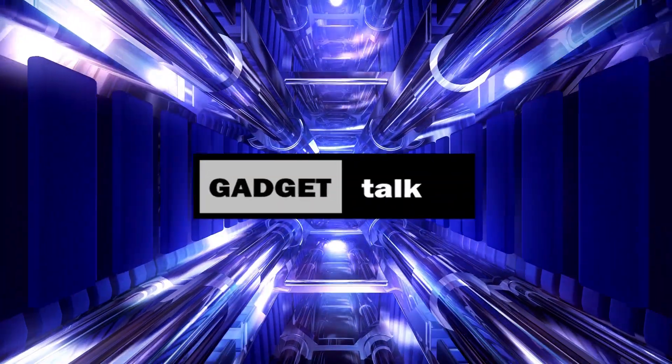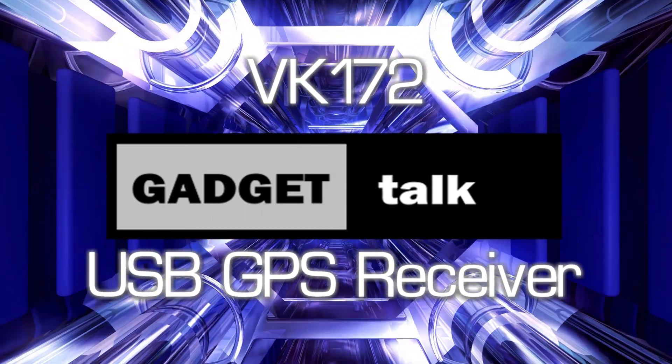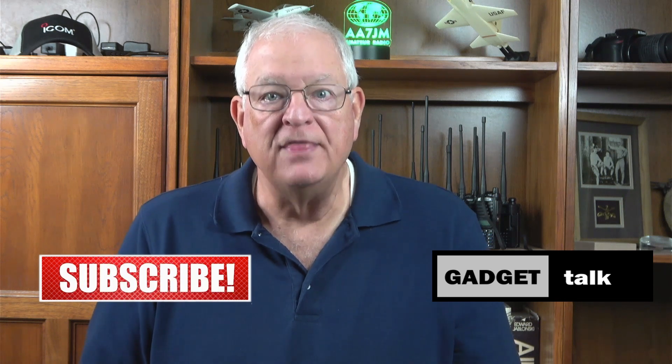Are Parks on the Air and other portable activities using digital modes part of your ham radio activities? If so, this little gadget is something to take a look at. Welcome to the Gadget Talk channel, where we do reviews and how-tos on a variety of electronic gadgets that catch my eye. In this video, we're going to take a look at a small, inexpensive GPS dongle that, when paired with a nice, free software app, can help ensure your computer's clock is as accurate as can be.